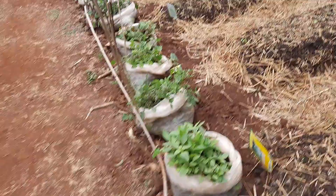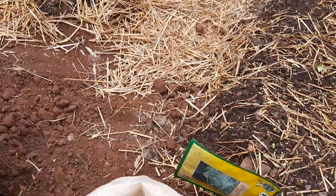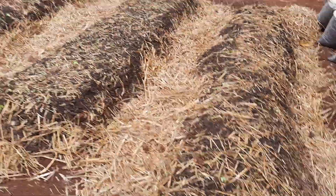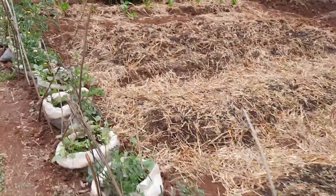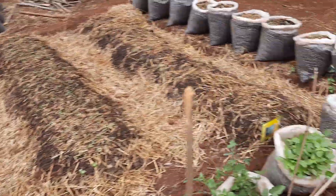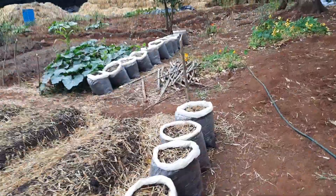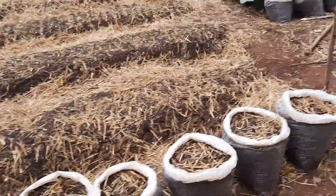If you look at some of these bags — let me just try to get one — these are the old bags we've used from other times. But the ones we are currently getting are labeled mushroom grow bags.